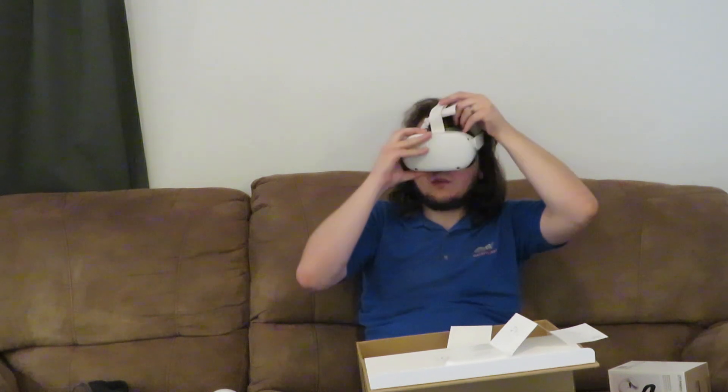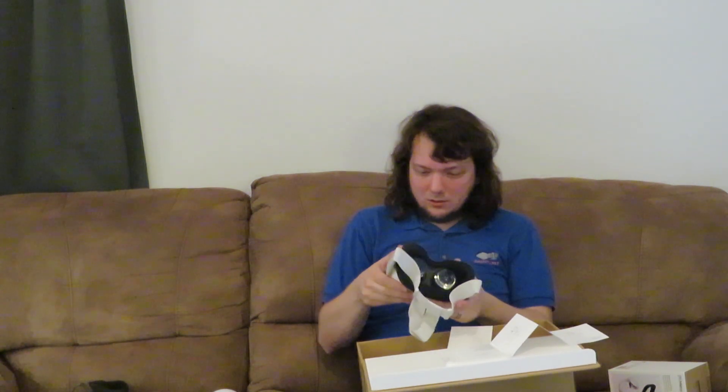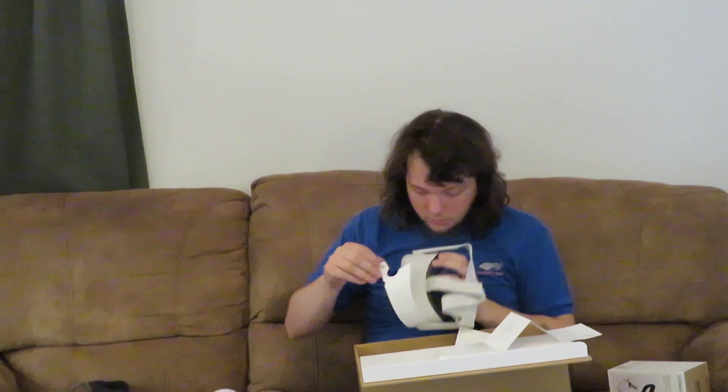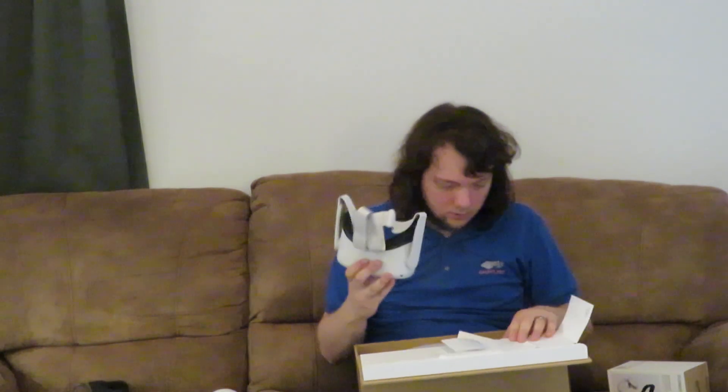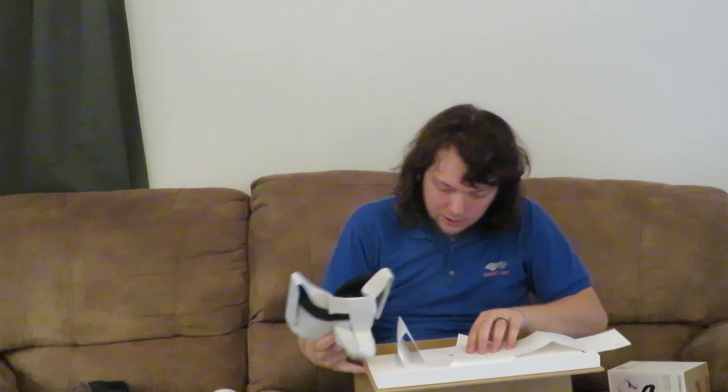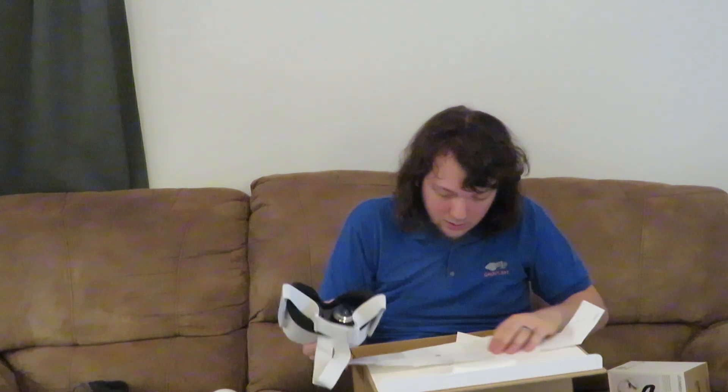Oh wait, I see something. I can see the Oculus logo. It looks like I'm supposed to maybe unwrap this. Yeah, okay, so that's unwrapped. And they show tightening the straps and doing some lens adjustment if need be. And yeah, don't put it in the sun.